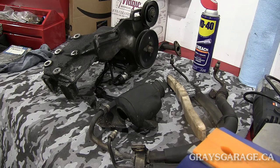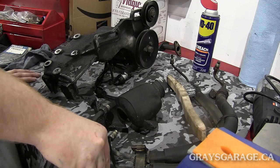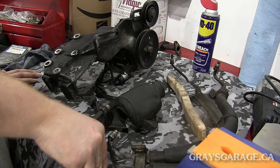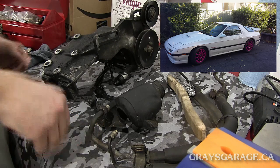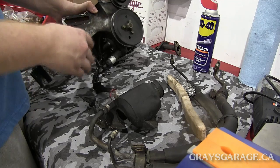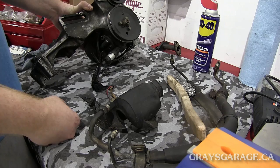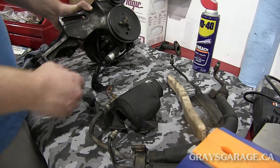Hello everyone, welcome to another tutorial, this time on rebuilding the Mazda RX-7 power steering system. This is out of my '87 Turbo II. First off, the big challenge is getting everything off the car, but this tutorial specifically we're going to talk about how to rebuild the power steering pump, and then we'll have another one on how to do the power steering rack.